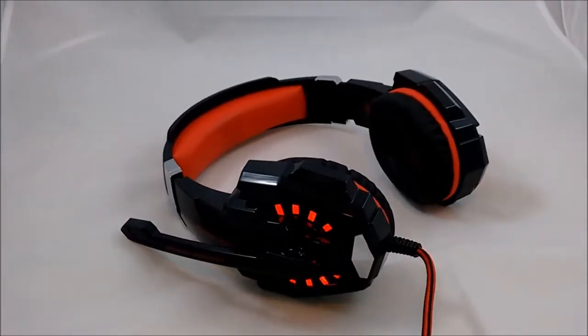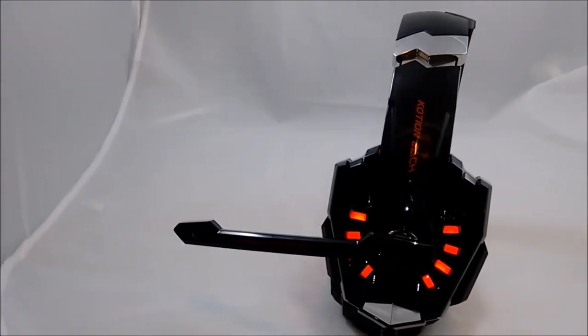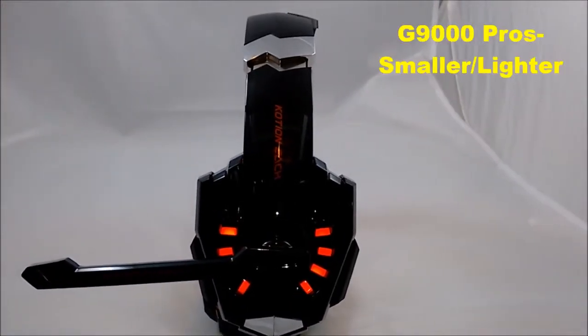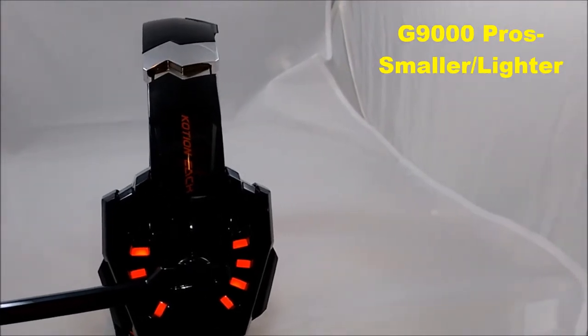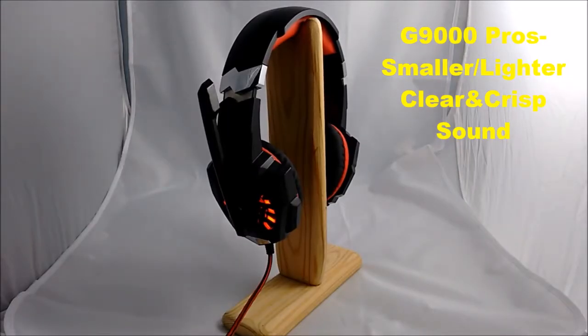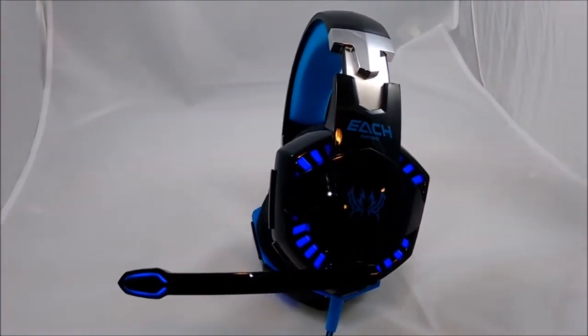To conclude, the G9000 won me over. If you're trying to decide which one to buy, I would definitely recommend the G9000. First, it's smaller and lighter — it just fits better on your head and is more comfortable to wear for a long period of time. It sounds clear; I just can't get over how crisp the footsteps sound in games like CS:GO. I also like the overall design and the lights, and the fact that there's only one plug — plus it comes with the adapter. And it also costs less: the G9000 is $22 and the G2000 is $24.